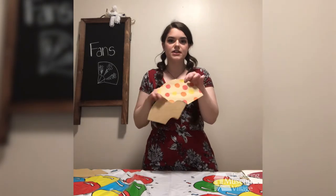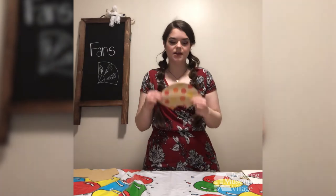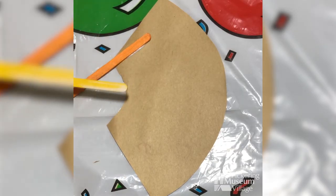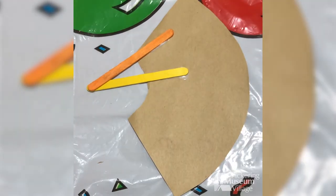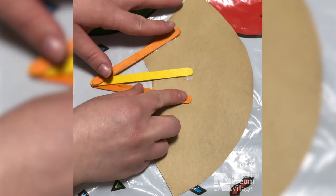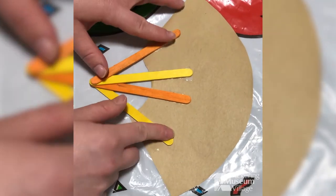Once you've done this, take one of your pieces of paper and put the design face down. You're going to glue popsicle sticks to it — only about halfway — and place them on the back so that they look like this.